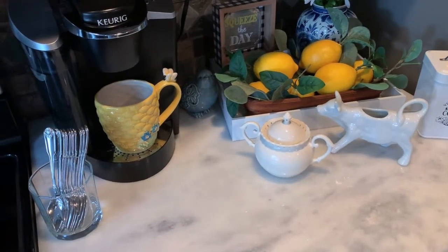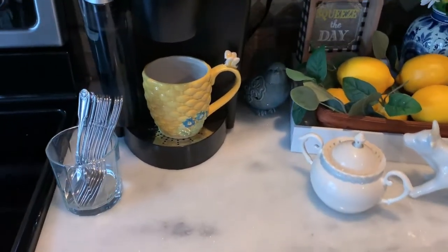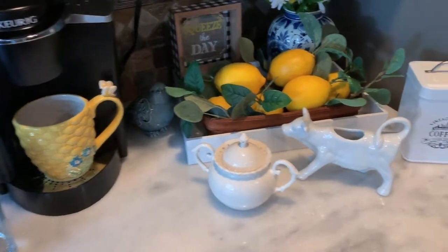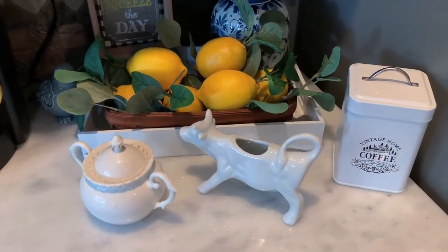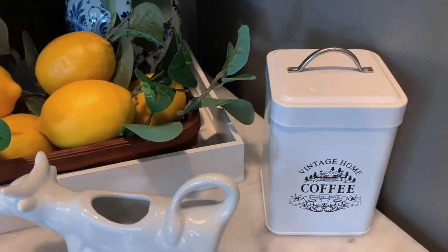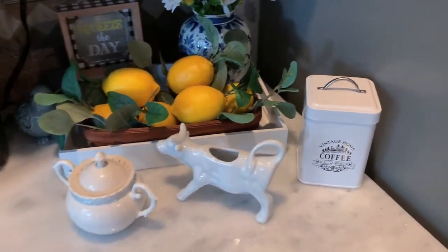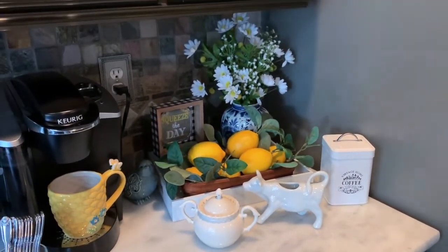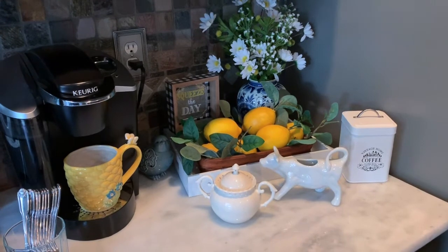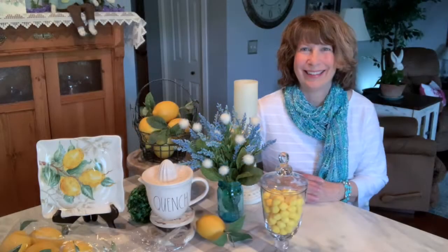My Squeeze the Day lemon coffee bar is now complete. You can see I like to have spoons available for my guests when they're making their coffee. I have my cow creamer and a sugar bowl, and then I have this cute little tin that holds my pods for my Keurig. There is the complete look of my lemon Squeeze the Day coffee bar — I hope you enjoyed this quick little video!